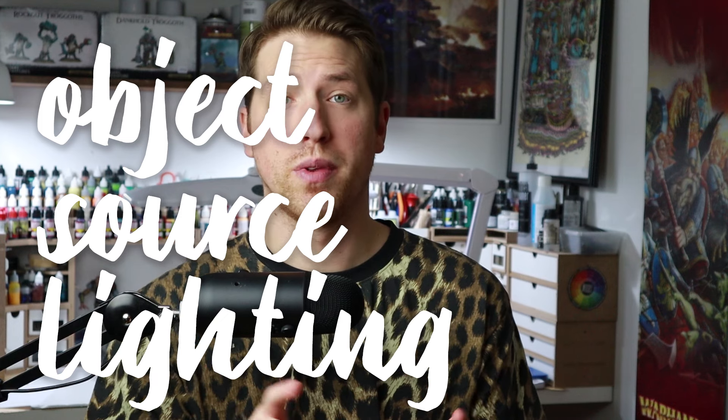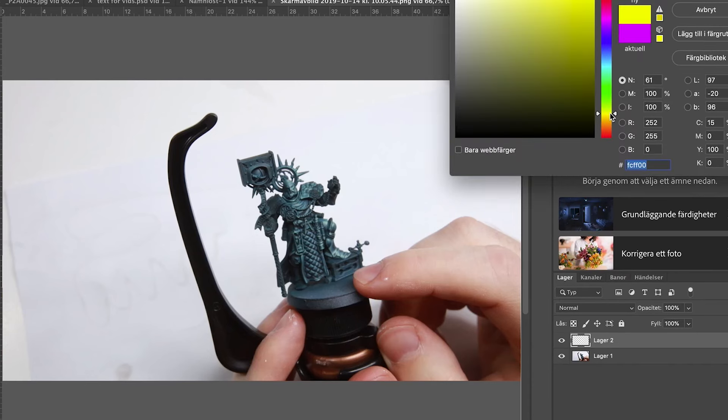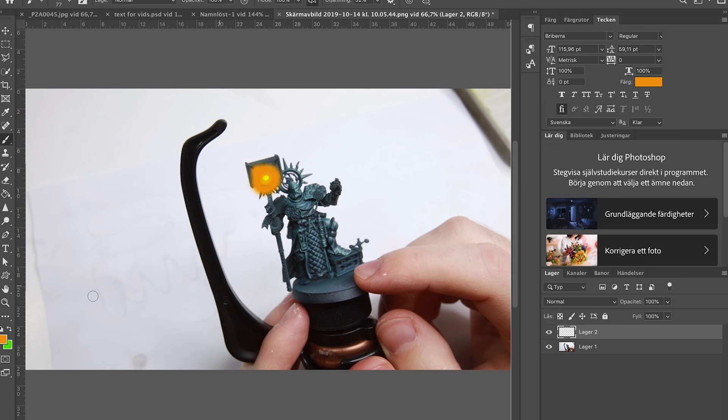And now we get to the object source lighting itself. There are a couple of laws and rules of physics we need to follow. Number one: the light is strongest and most saturated at its source. The thing that emits the light is always the brightest part of the model — so if we're sitting around a campfire, the fire will be the brightest thing. Painting something like this Lord Ordinator, my brightest point will be a yellow source, and the further away we get from it the less bright and less saturated the color will be.